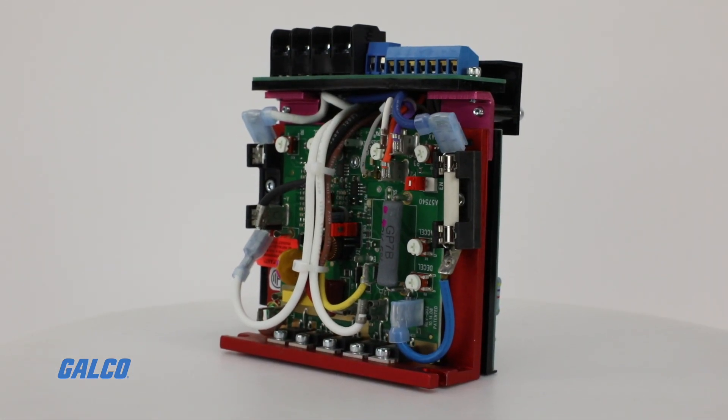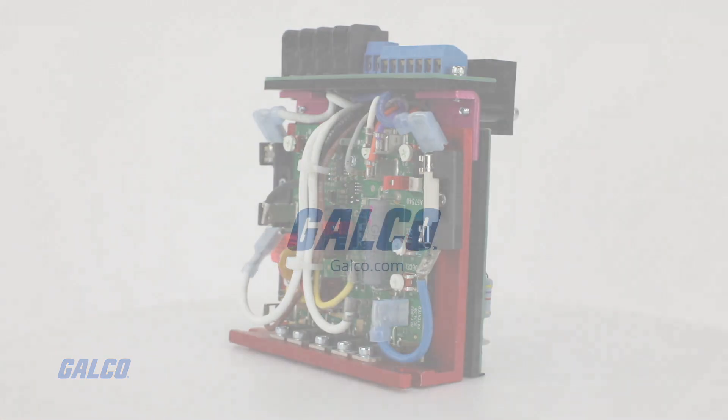To learn more about the KB PB Drive, visit galco.com. Thank you.